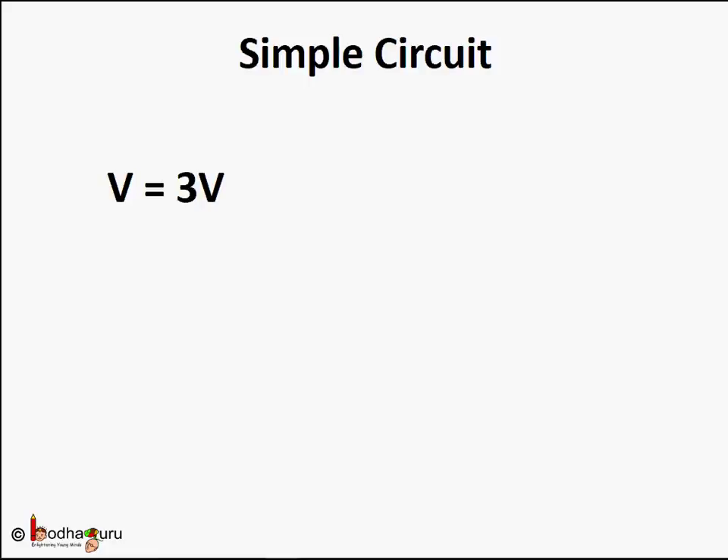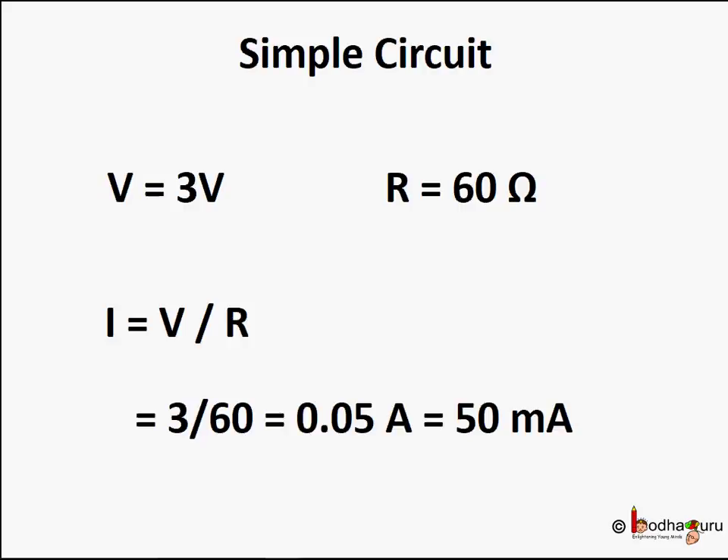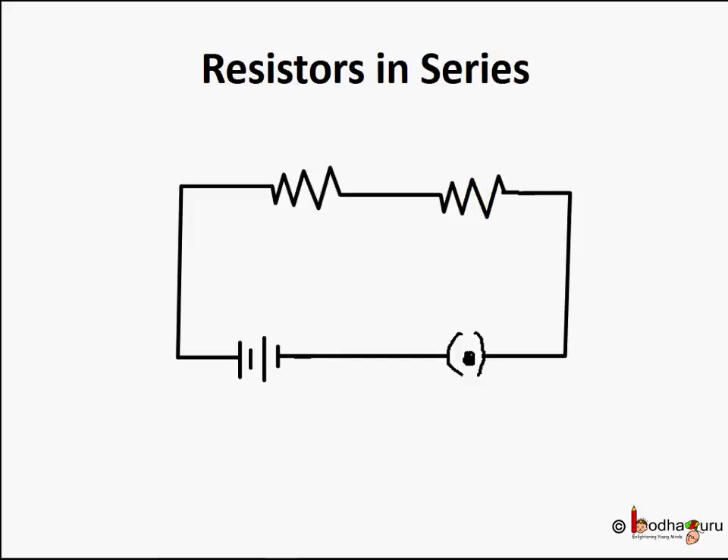Here V is equal to 3 volts — two 1.5V cells connected in series. Say R equals 60 ohms for the motor. We can use Ohm's law V equals IR to calculate the current flowing through the circuit. So I equals V divided by R, which is equal to 3 divided by 60, giving 0.05 amps, or 50 milliamps of current flowing through the circuit.